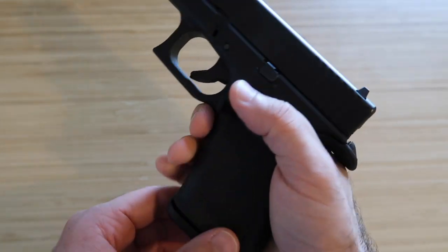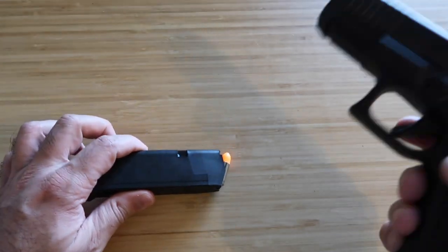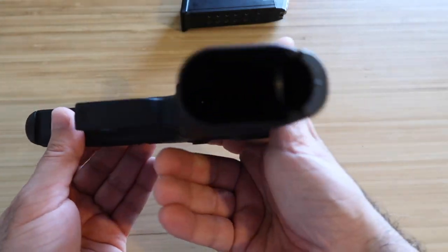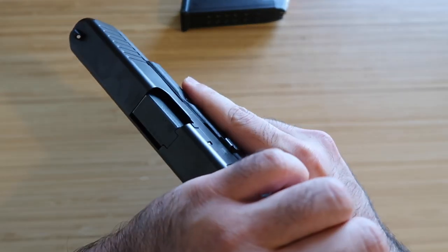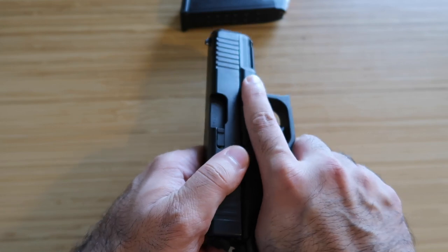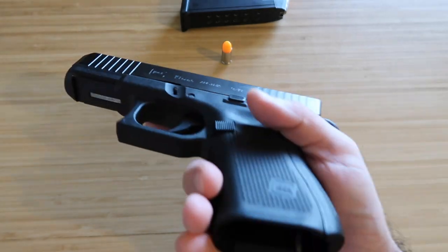We release the magazine. I'm using dummy rounds — obviously not real ammunition. The magazine is out; we put it away. Nothing is in the mag well, but this by itself hasn't made the gun safe because there can still be something in the chamber. So, finger off the trigger, we rack the slide — the round came out — so now there's nothing in the mag and nothing in the chamber.